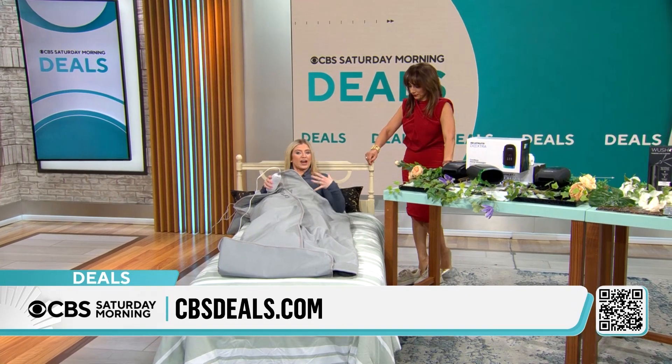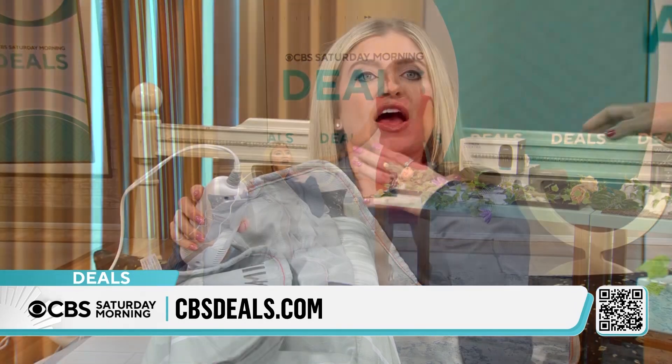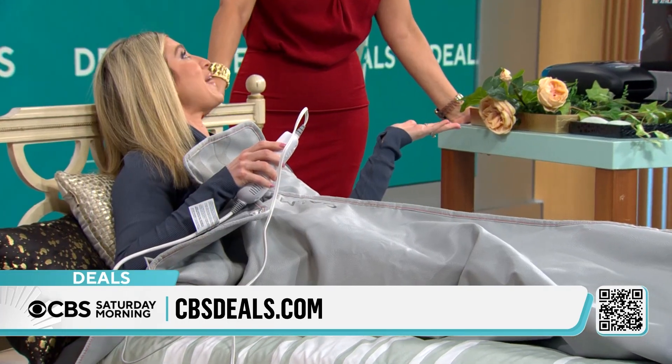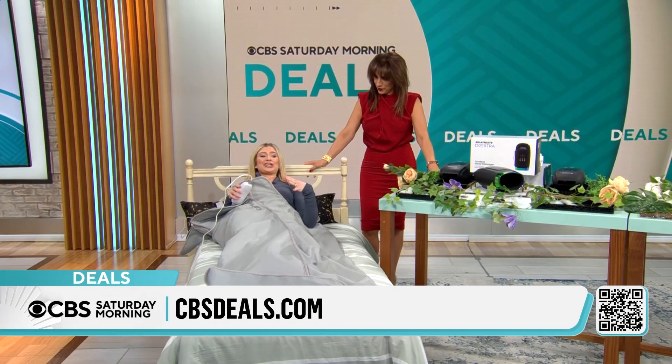This is a detoxifier for your whole body, so it's going to help you sweat and detox. Think of how long it takes to go sit in a sauna, go somewhere to the gym or the spa — you can do this from the comfort of your own bed at home. $129.99, it is such a good deal today.